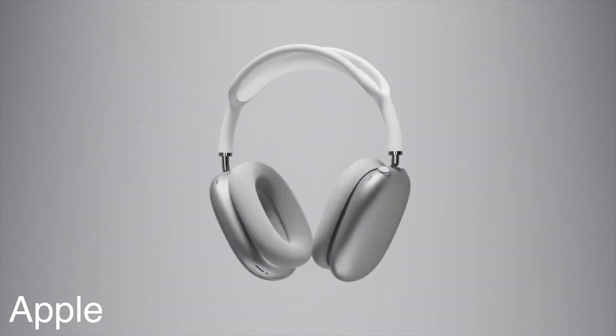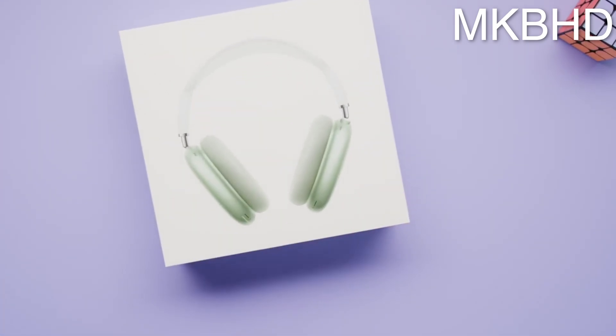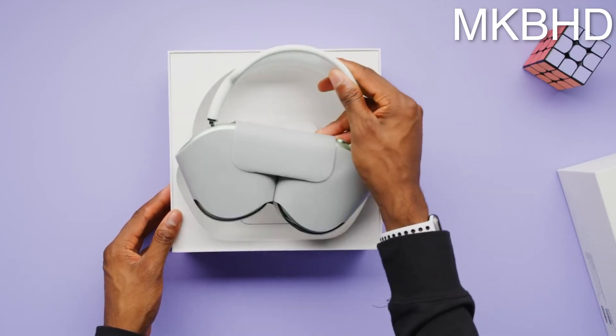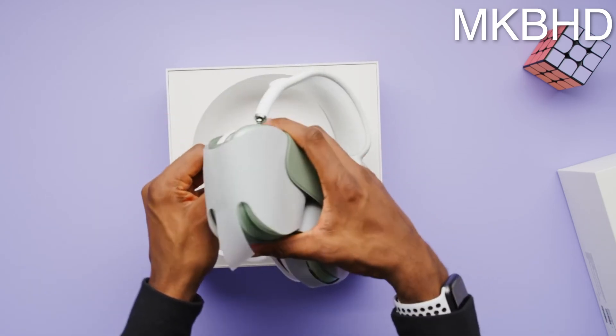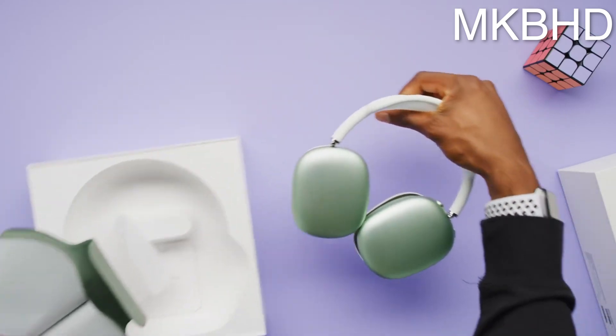The noise cancellation is some of the best I've ever heard. If you've used AirPods Pro before, this is quite a lot better — because of the better seal and the comfort of over-ear vs. earbuds. I went traveling a few weeks ago to Europe and had a seven-hour flight where I wore these the whole time listening to audiobooks. You can hear audio perfectly at around 30% volume even with loud airplane engine noise. Transparency mode is also amazing — it feels like you don't even have them on. I'd rate both features a 10 out of 10.